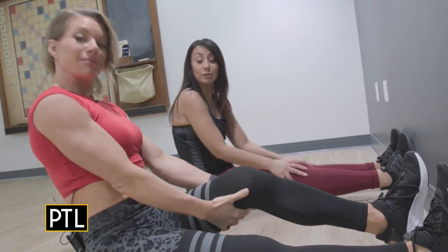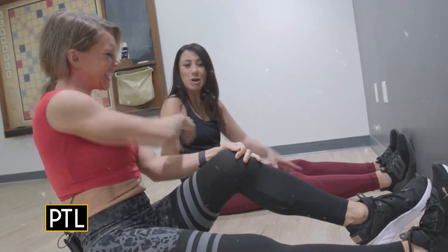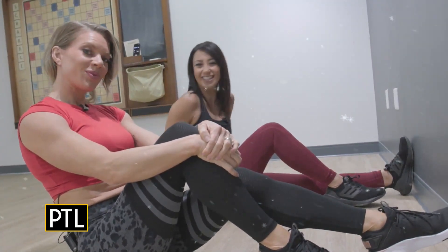All I want for Christmas is some flexibility — so maybe that's something you could help me with in the New Year. I've got your back! Happy holidays, everyone. I hope you enjoy all these simple exercises you can do right with your wall — deck the walls!